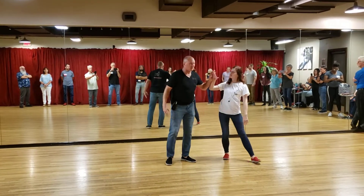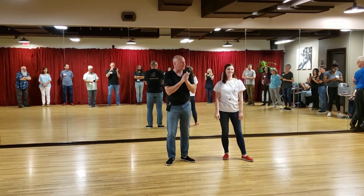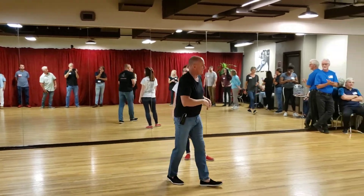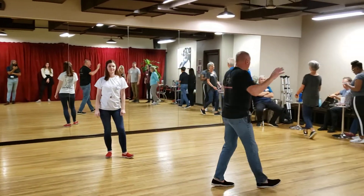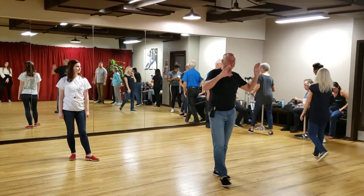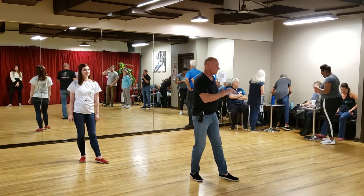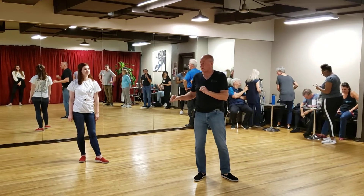Thank you so much. Thank you guys very much. Have a great weekend. We'll see you next week. Don't you dare leave — we're about to start the party. Get someone to dance a couple of times. And if you have any questions, my job for the next hour is to answer all of your personal questions one-on-one. Please come see me.